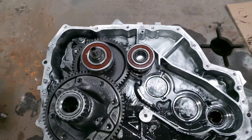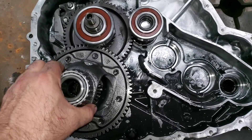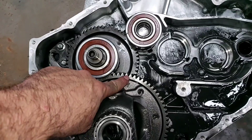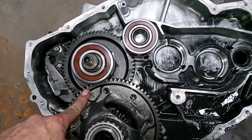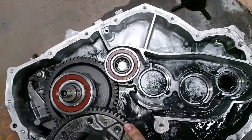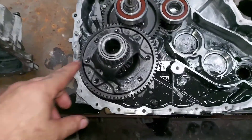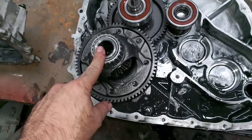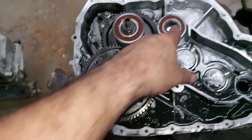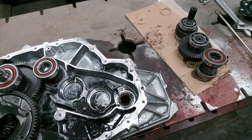Now that we're starting to assemble the transfer case back, let's calculate the gear ratio. Starting from this point to this point — spinning over here: one, two, three, four, five, six, seven and a half. So it's a 7.5-to-1 gear reduction from motor generator number two to the final drive. That means when your wheels spin one time, motor generator two spins 7.5 times.